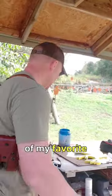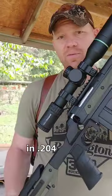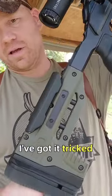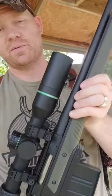Hey everybody, how you doing? This is about to be a really fun video. I'm going to show you one of my favorite rigs — my Ruger American in 204 Ruger. I've got it tricked out a little bit: Oryx chassis, Blackhound Emerge scope, Banish Backcountry. That's a 30 cal can on there.